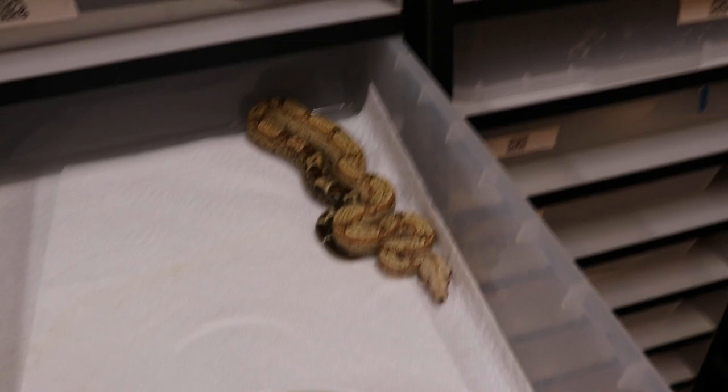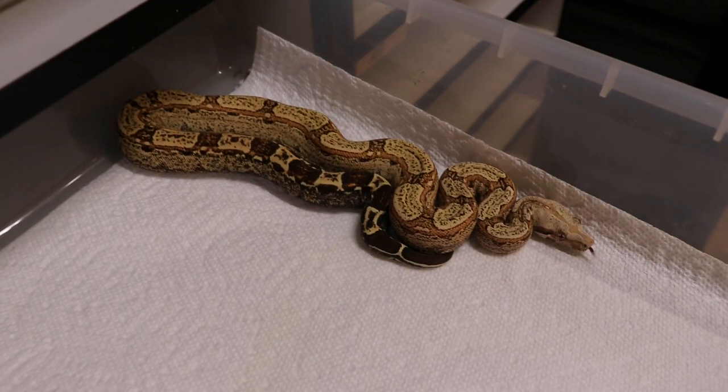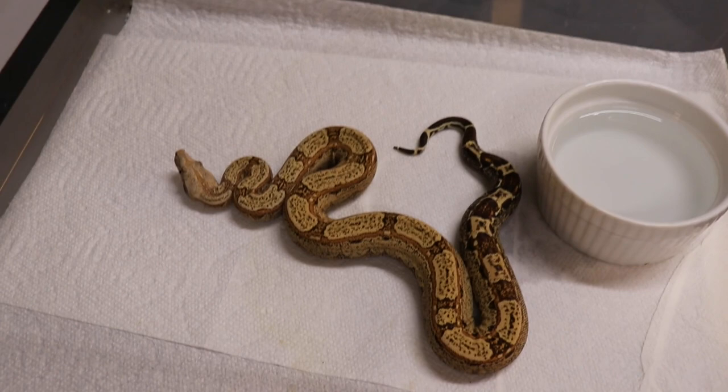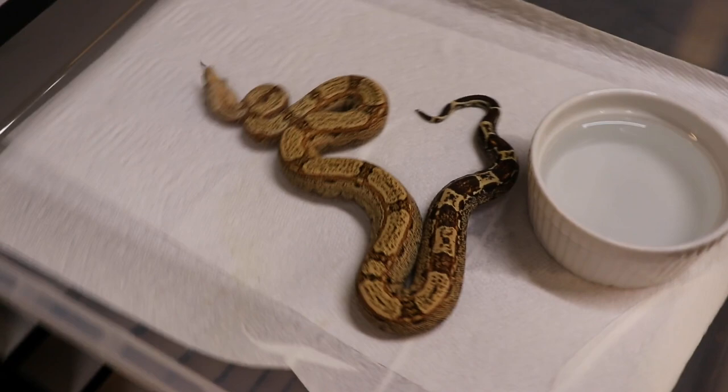Here's my Coupes Red Pastel Arabesque BPI — she really stood out from the beginning of the litter and she's got some crazy colors, so I'm definitely keeping her. Really awesome looking animal.